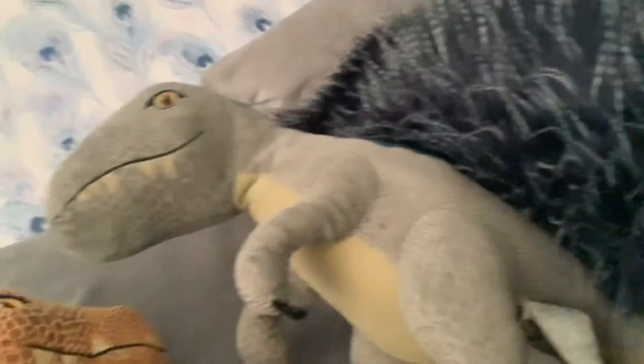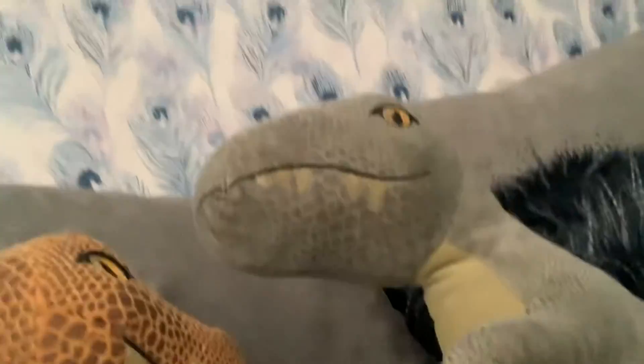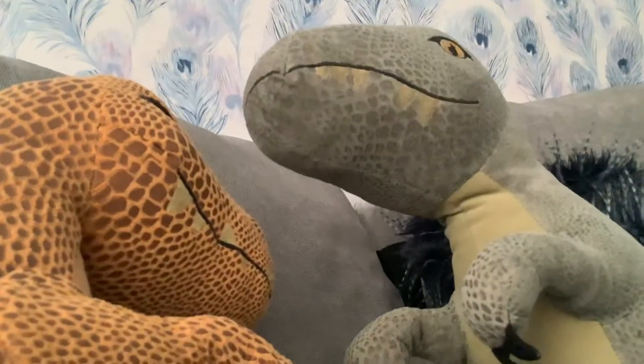So yeah, she's a really good plush, even though she's not mine. My sister calls her a boy, but we all know that she's a girl. So next we have Blue.